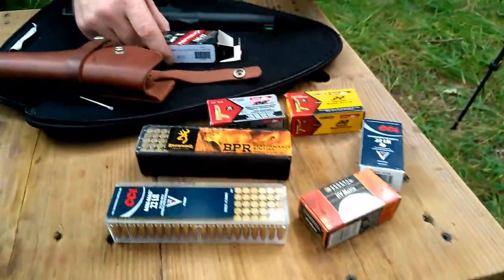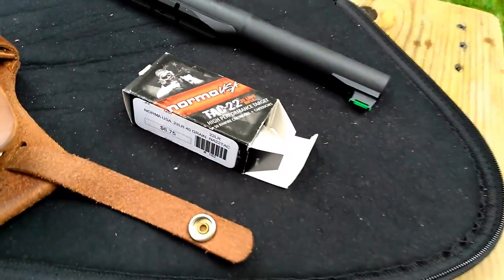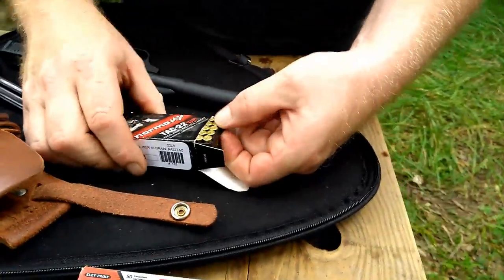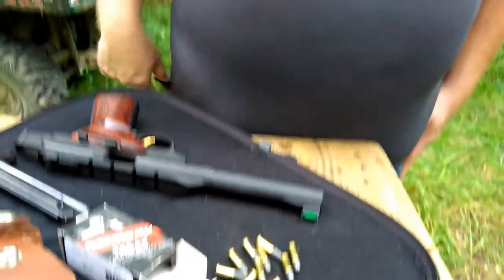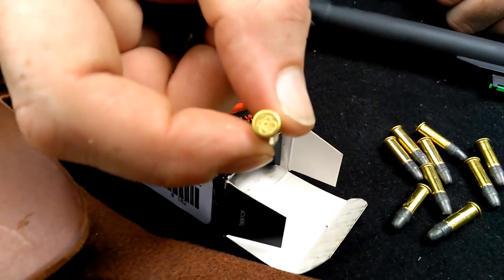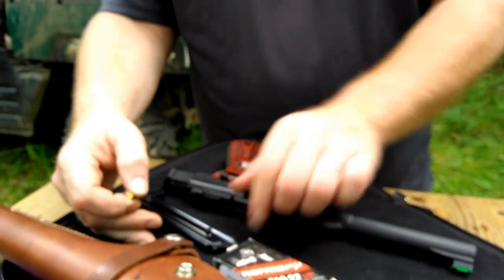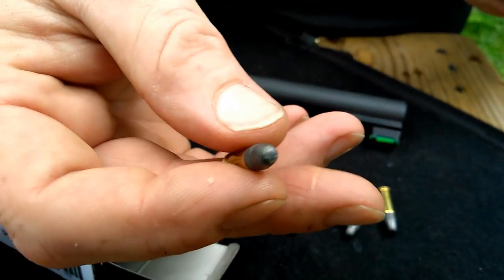Next on the agenda is Norma USA Tac 22. The advertised velocity I've seen on the internet — it's not on the box — is 1,200 feet per second. I believe this ammo is made over in Germany. It has an RWS headstamp on it. Why it says Norma USA, I don't know — it's imported, that's all I can tell you. Just a little regular lead round nose, 40 grain.